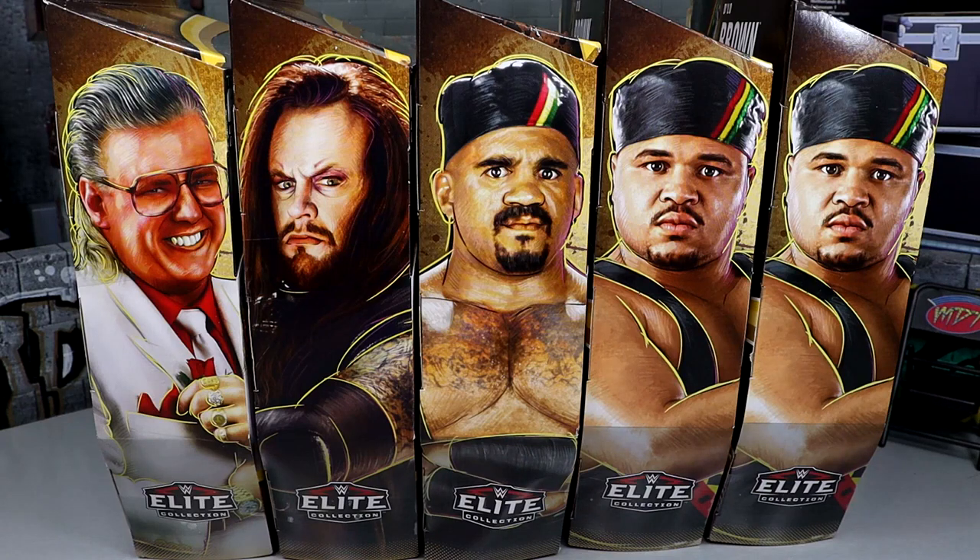What is good everybody, welcome back to another My Name Toys video. Today we are back with a brand new WWE Elite Legends set review on the Target exclusive WWE Elite Legends Series 19 set featuring first time in the line Brother Love, Undertaker, Kama, and D-Lo Brown.